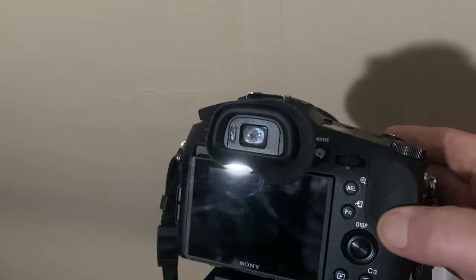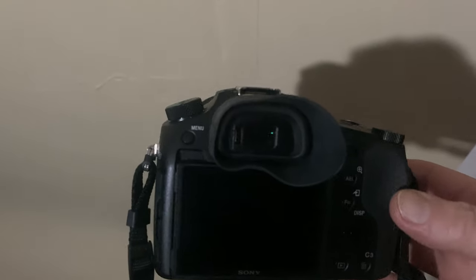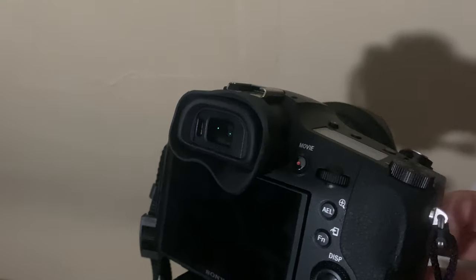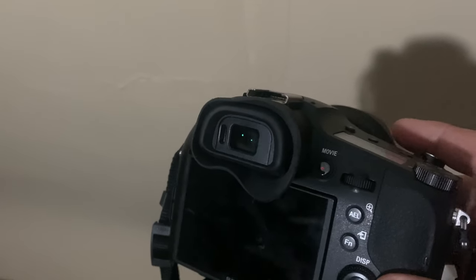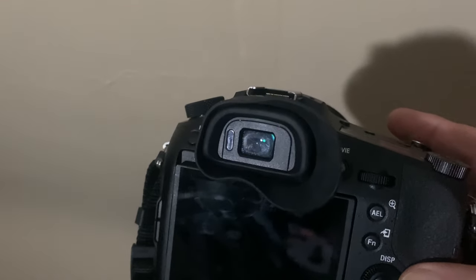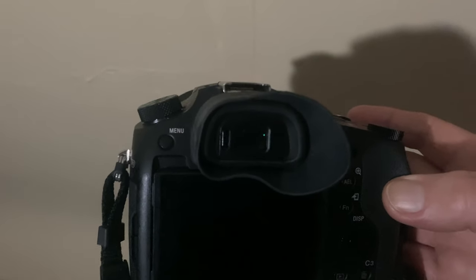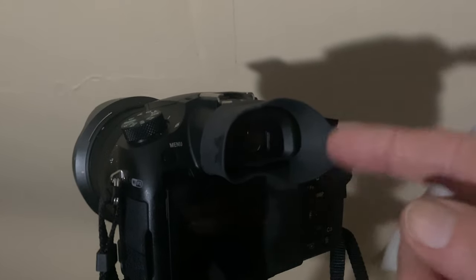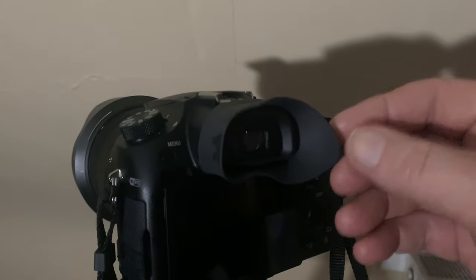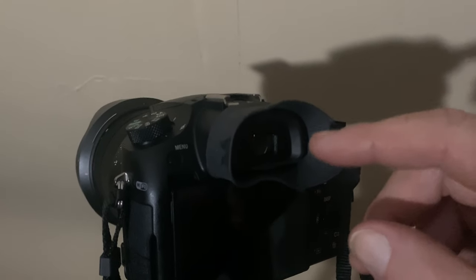So I've added an eyepiece — a rubberised eyepiece — to the RX-10 Mark IV, and I wish I'd done this a long time ago. It took me a few purchases to get the right one, so I'm going to put the links and the type of eyepiece in the description. It's £4.79 I think I paid. You can put it on left or right — I've gone for this side because I'm right-eyed, but if you're left-eyed you'll put it the other way.